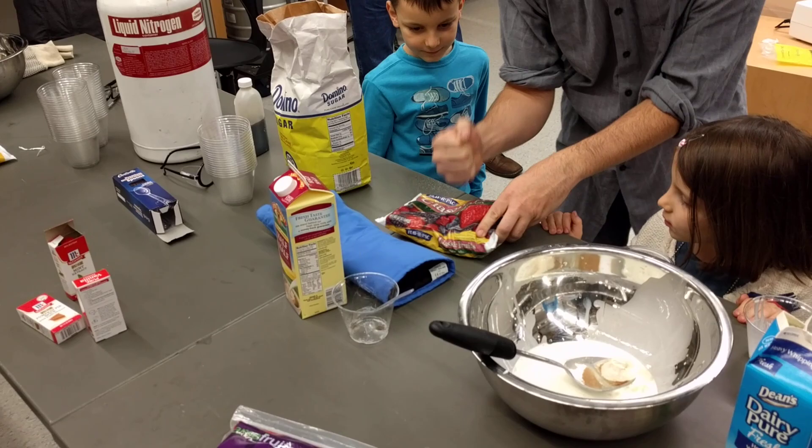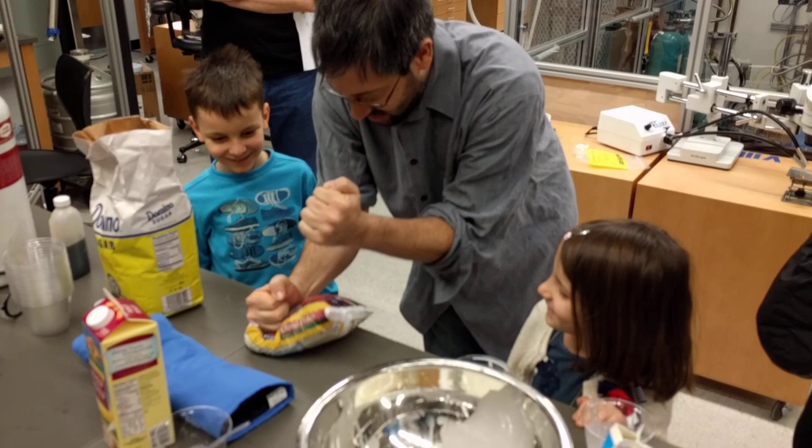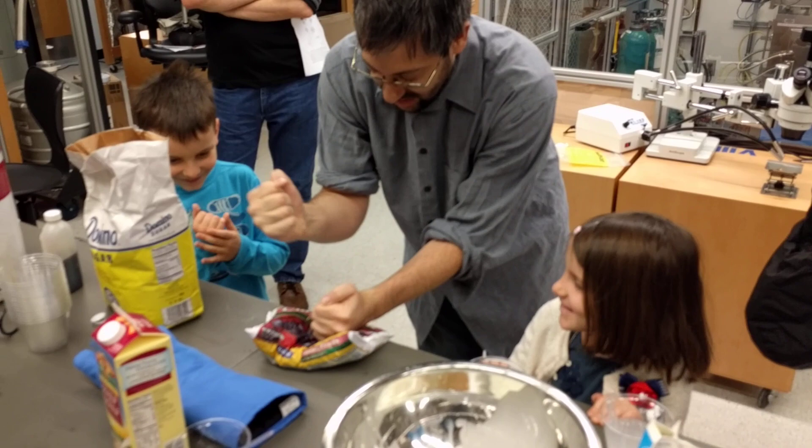So you can help me. Hit the berries. There you go. Nice. Good job. Alright, let me try. I got big hands.